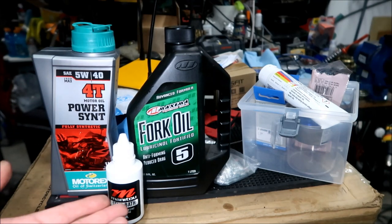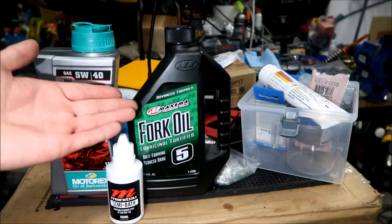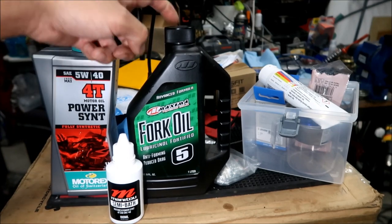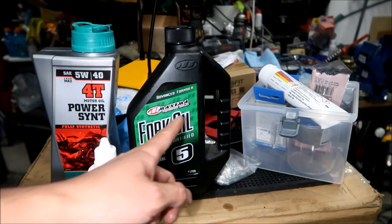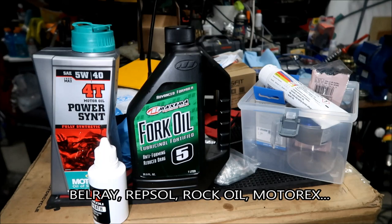The other lubricant you're going to need is fork oil - I'm using Maxima 5-weight fork oil, which I got at Cycle Gear. It could be any fork oil. Just make sure it's specifically for forks, not shock absorbers - it should be fork oil and it should be anti-foaming. That's the important part: you don't want it to foam up.